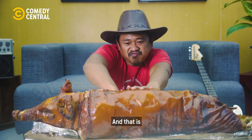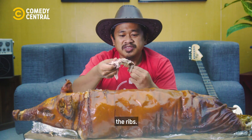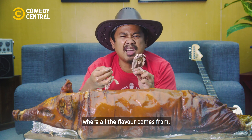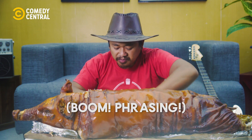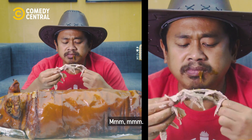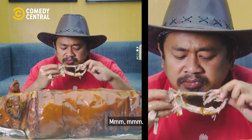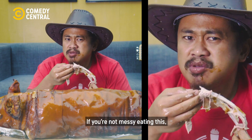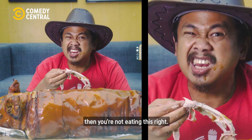And that is... the ribs. All that juicy meat right close to the bone where all the flavor comes from. Dipping sauces all the way. If you're not messy eating this, then you're not eating this right.